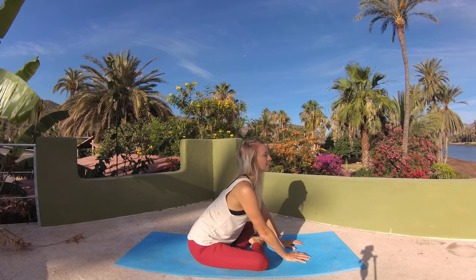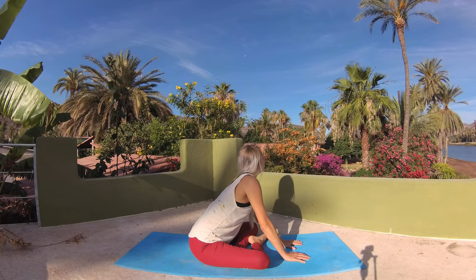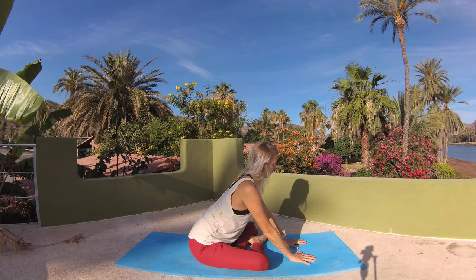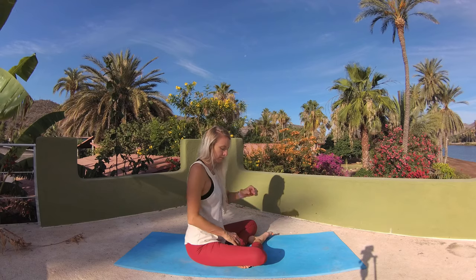We'll settle into stillness at center. See if you can walk your palms forward a little more, taking note of how much your hips have opened in this short time. Consider how much better you'll feel today as you walk through your day, taking this time to open your body and give it some love first thing.